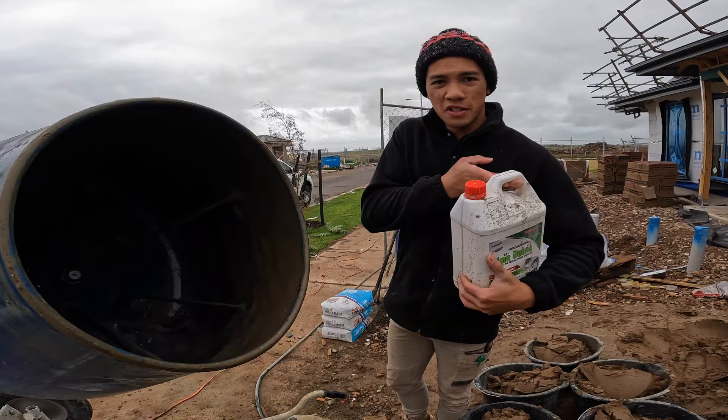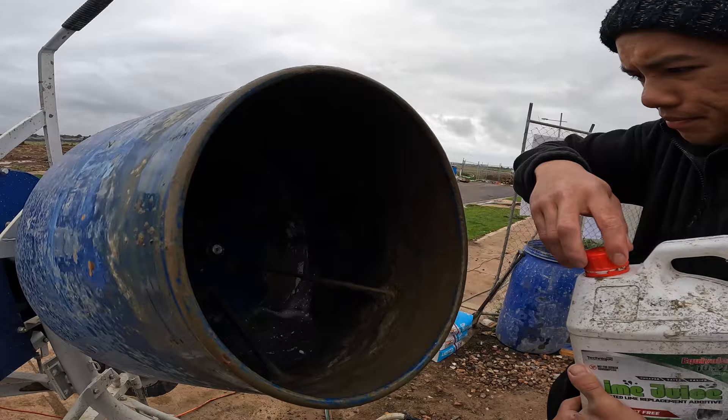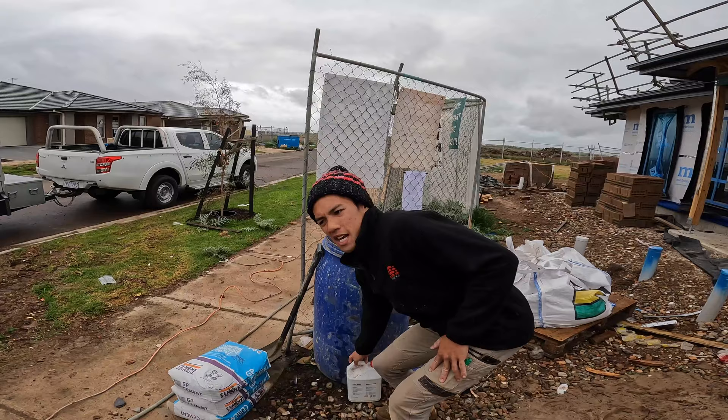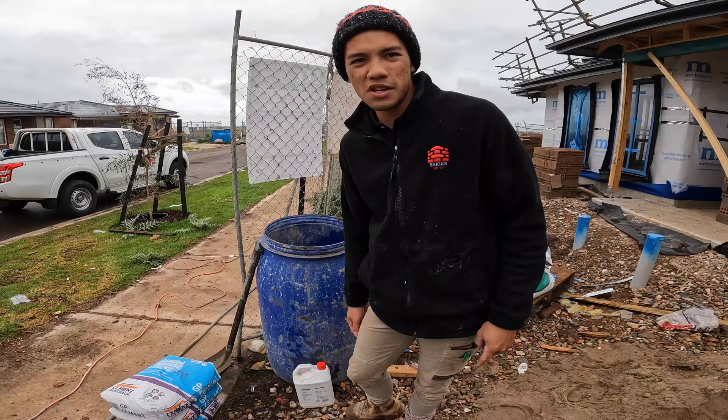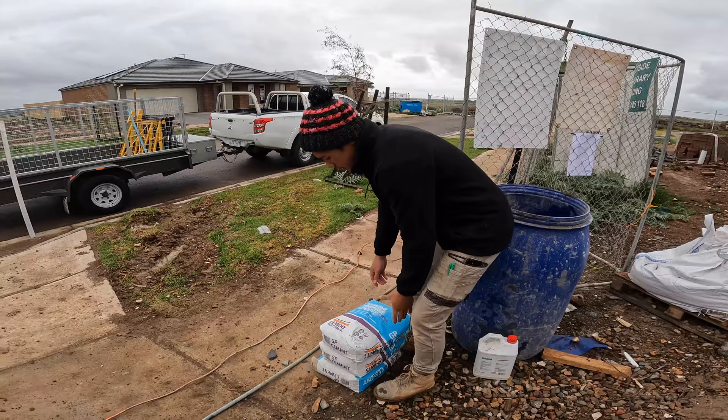With the lime, we add one cap — just that one cap — and that'll be enough for the whole mix. This liquid lime is cheaper than hydrated lime, and with this bottle it'll last almost the whole job. So if you're looking for an alternative to hydrated lime, I'd say get this because it's a lot better.